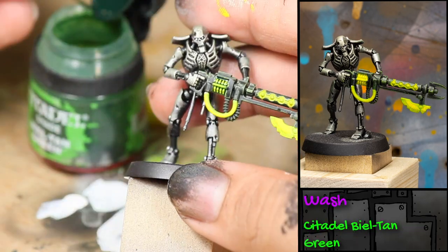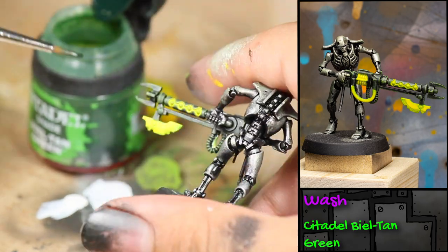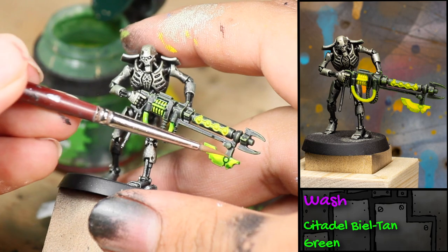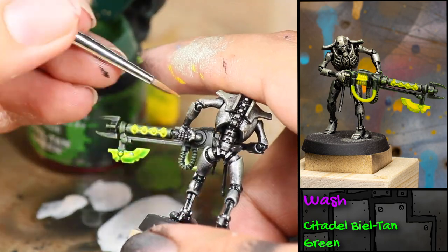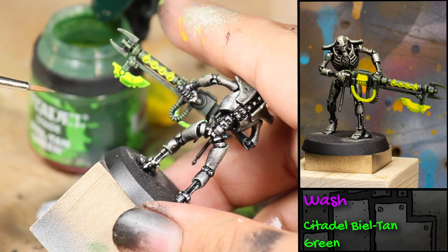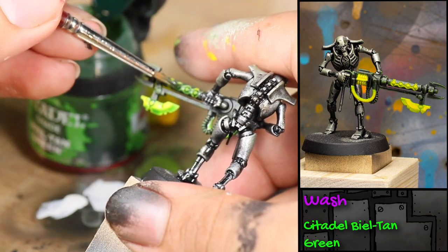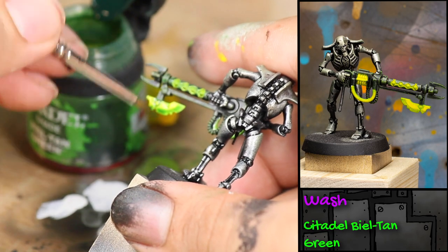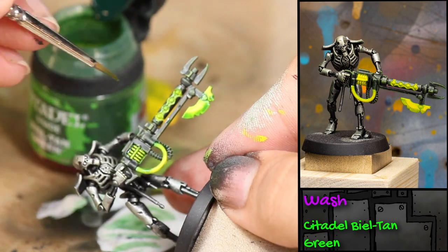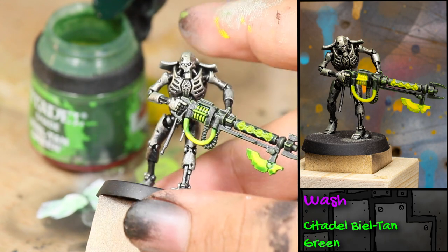Next I'm applying a wash with some Games Workshop Biel-Tan Green to all the areas I've been working on with the green and yellow paints. I'm applying it fairly thick but going back in with a clean wet brush to remove any material that's too heavy. On the tube of his gun I took off most of the wash so the colors underneath shine through.